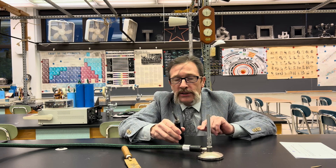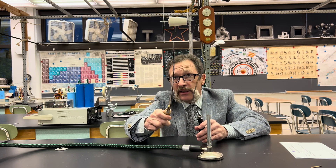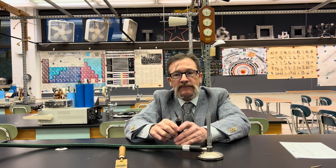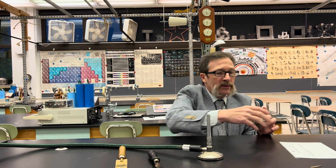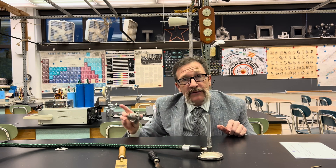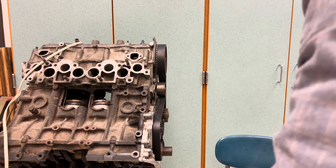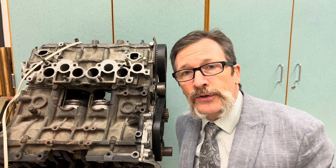Bimetallic strips have real applications all around us. If you have something thicker, you don't see as much of an effect as with thinner strips. One of the things I want to show you is what's called a thermostat — something we use in automobiles all the time. I have an engine here; this is the engine that used to drive me to school. I cut out the cylinder walls so you can see how it operates — that'll be for another video.